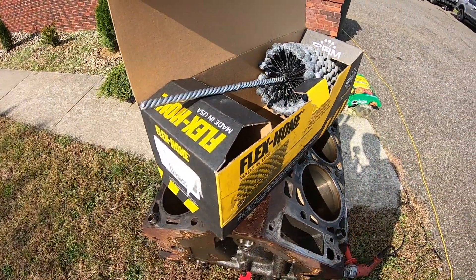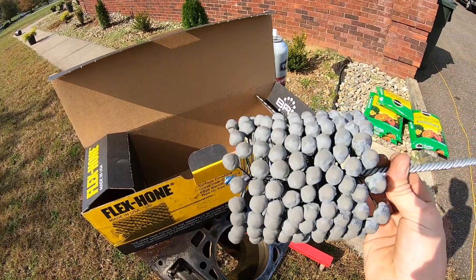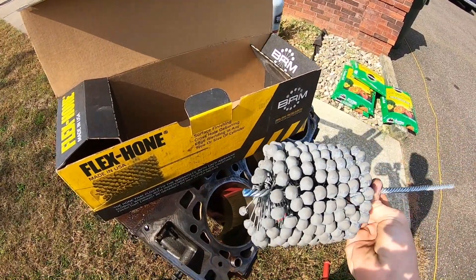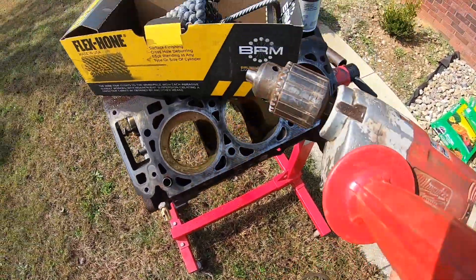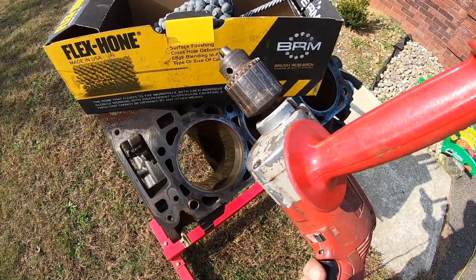The ball hone I have here is a four and one-eighth inch, 240 grit. The way this works is that you have these little stones, and as it goes in and out of the cylinder spinning, it creates a new crosshatch so your piston rings can seat well. The things you're going to need for this job are your ball hone and a drill — I use an electric Milwaukee one with variable speed so I can control how fast it's going by squeezing the trigger.